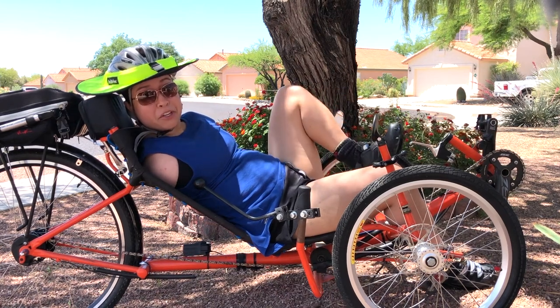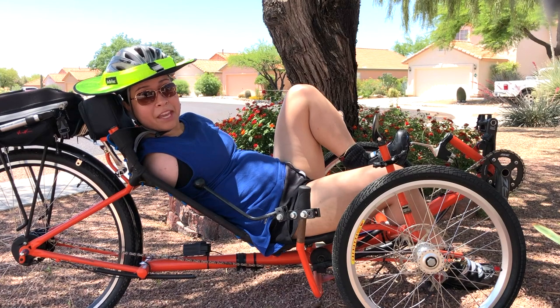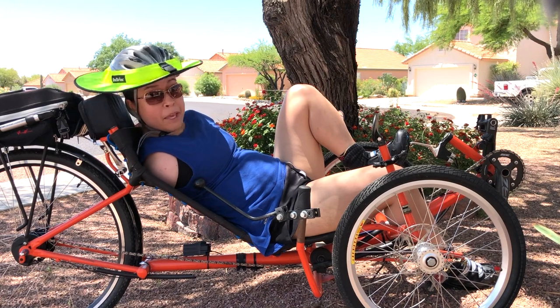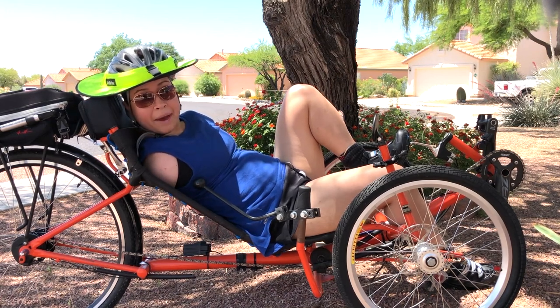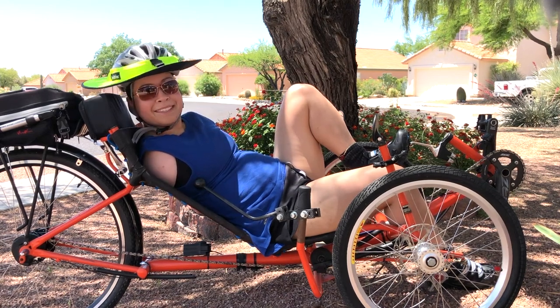I hope this video inspired you to believe that if you are creative enough, if you have ingenuity and innovation, you can find a way with whatever challenge you're faced with. If it wasn't for figuring it out and being persistent and not giving up on this challenge of riding a recumbent, I wouldn't have been out on the trails.